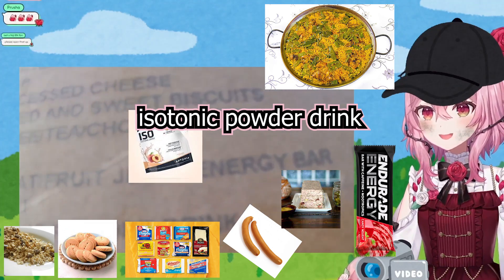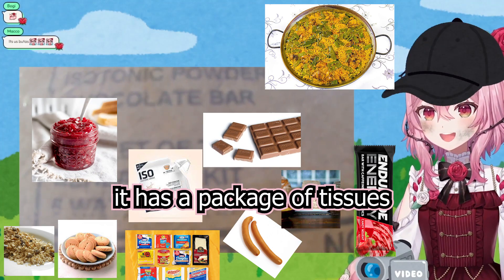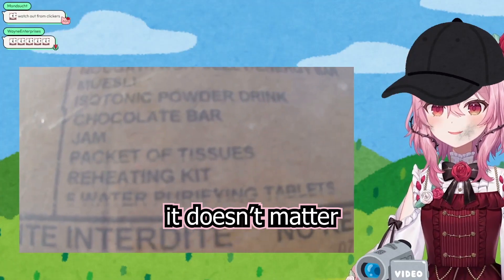It comes with nougat, fruit jelly, and energy bars, mostly isotonic powder drink, a chocolate bar, jam, packets of tissues, a reheating kit, and water purifying tablets — but I probably won't use that because I'm dying anyways, so it doesn't matter!